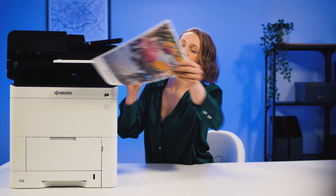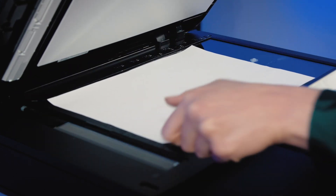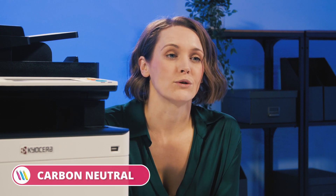I'm going to go ahead and do a scan, and while it's scanning, let's talk green credentials. Kyocera has a reputation for pushing boundaries to achieve higher environmental standards. This device is no exception, featuring long-life components and earning a coveted carbon neutral rating.